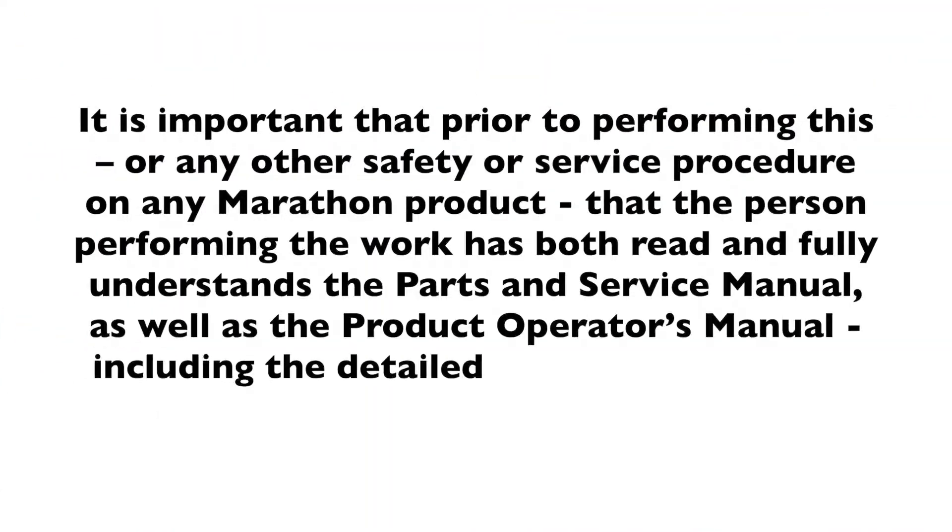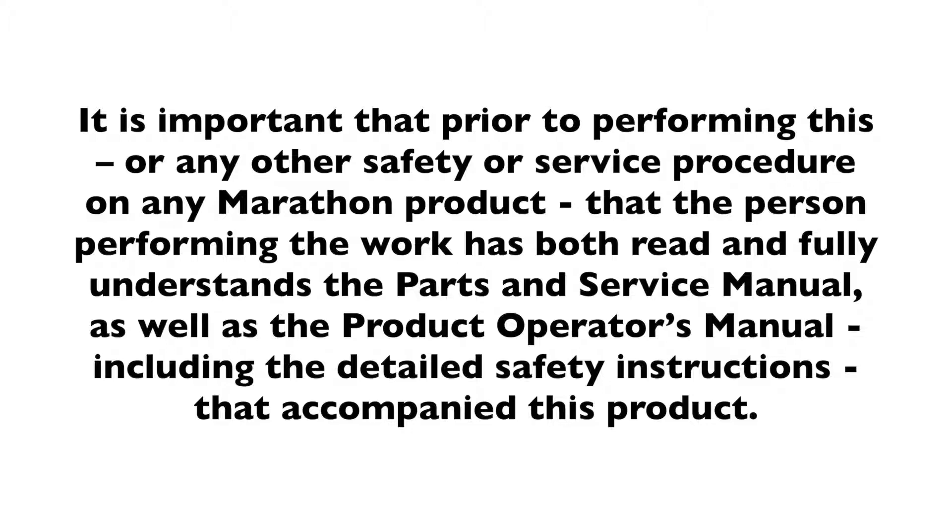It is important that prior to performing this or any other safety or service procedure on any Marathon product, the person performing the work has both read and fully understands the parts and service manual as well as the product operator's manual, including the detailed safety instructions that accompanied this product.